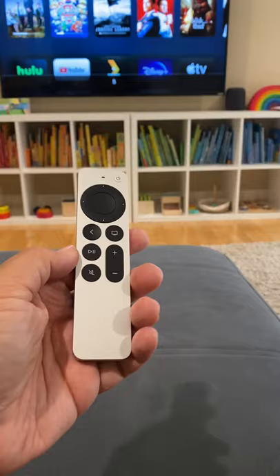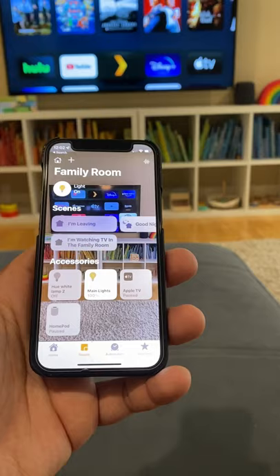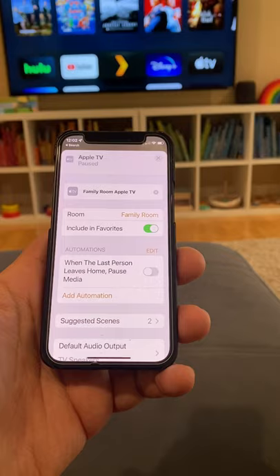To solve this problem, what you can do is go into the Home app and pair a HomePod to your Apple TV. All you've got to do is make sure the HomePod and the Apple TV are in the same room. Long press the Apple TV, hit the little gear icon in the corner, tap default audio output, and change it to the HomePod.